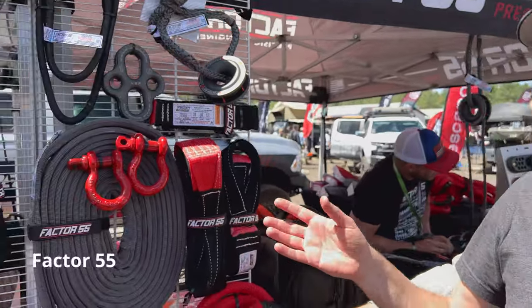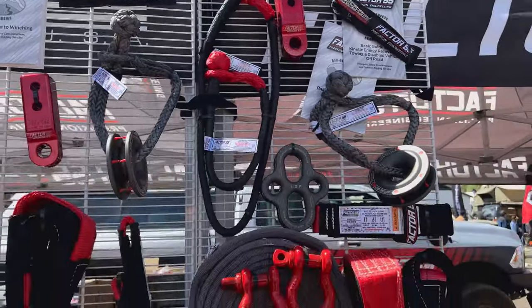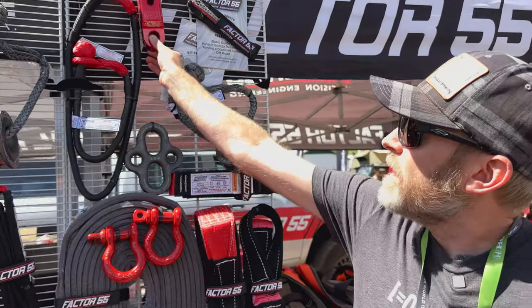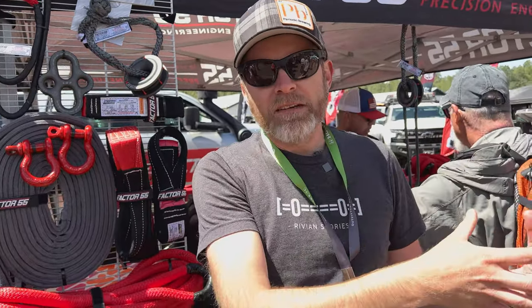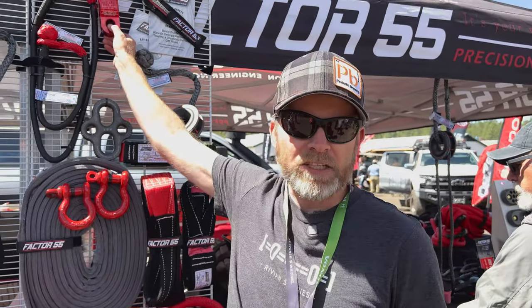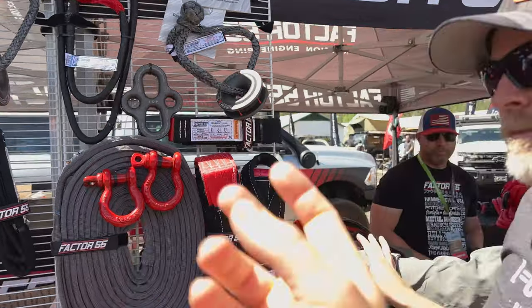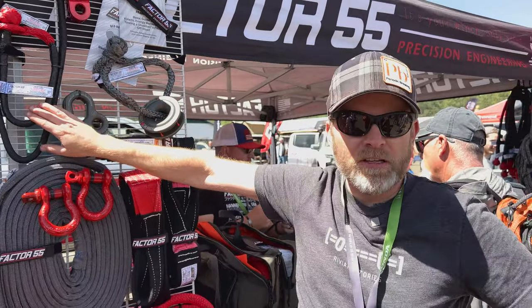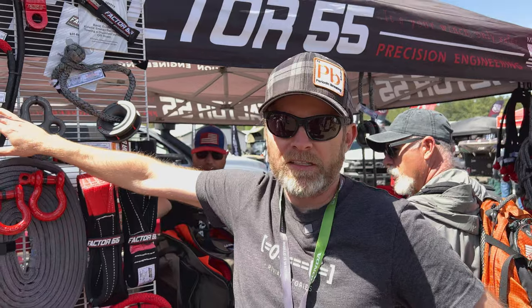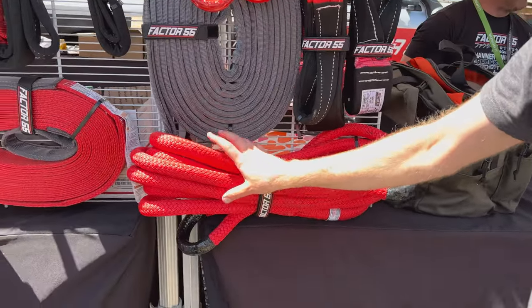This is a Factor 55. They're known for their aftermarket recovery components. As far as the Rivian community is concerned, their HitchLink 2.0 is really important because the Rivian doesn't have a recovery point from the rear from the factory. If you get the Rivian recovery kit it actually comes with one, or you can buy it separately from Factor 55. You put it in the receiver hitch, then use a soft shackle to connect a kinetic recovery rope to the vehicle to pull it out.